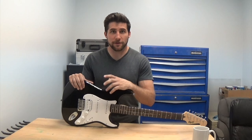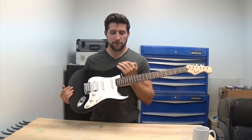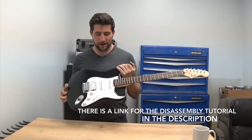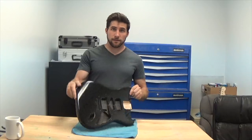Hey, what's up guys. Today I'm going to show you how to do a Frankenstrat style paint job with spray cans on a Stratocaster. What I've got here is a cheap Squier Stratocaster and we're gonna start by taking it apart, then we're gonna scuff it up and do the paint job. I'll show you how all the taping works and how to go through that process.